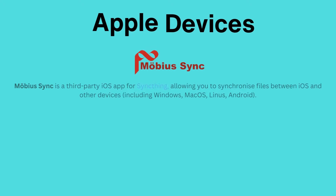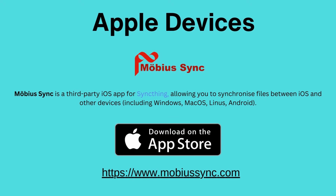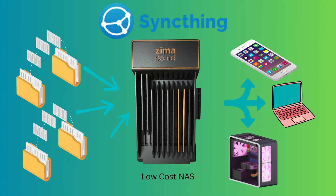For iOS users, this app is not available natively, but an app called Mobius Sync can be used. This solution is great because the folder on the Zimaboard can be shared with other devices on the same network, basically making it a NAS.